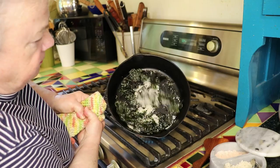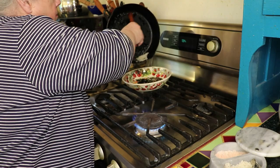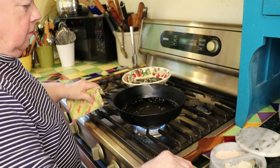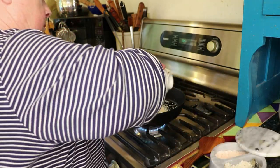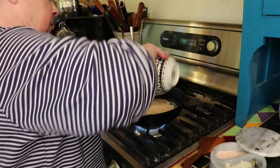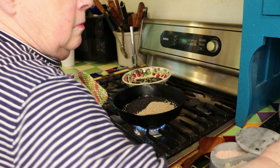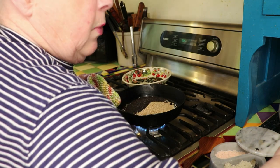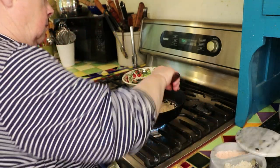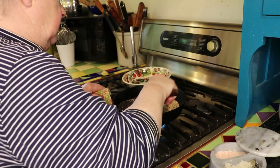That's toasted up. Now I'm going to add the sesame seeds — this is a really quick thing to do. There is a cup of the brown sesame seeds and half a cup each of the white and the black. You can hear them start to pop.